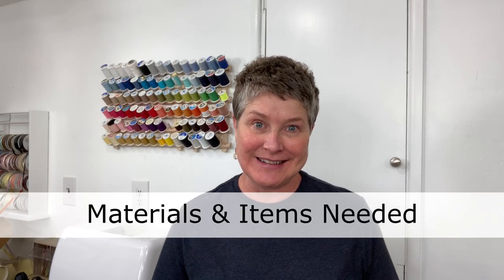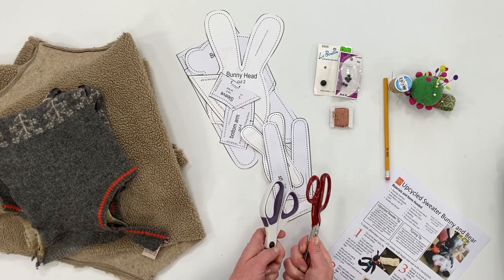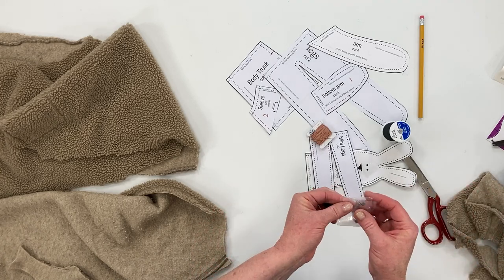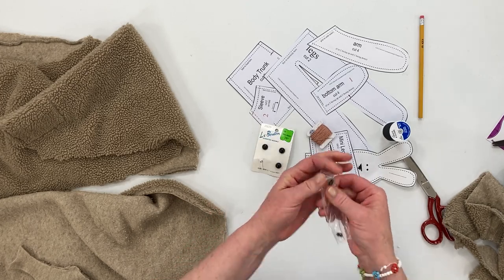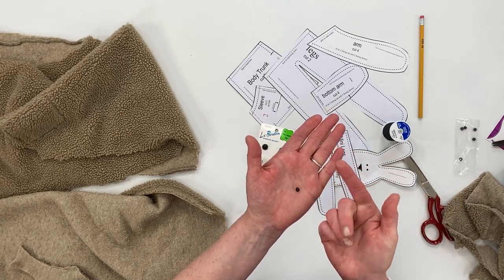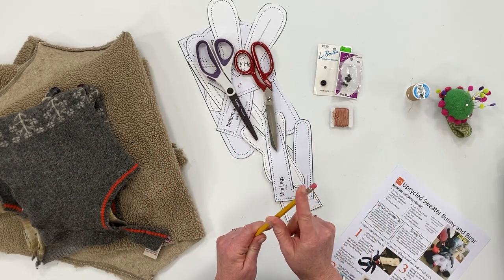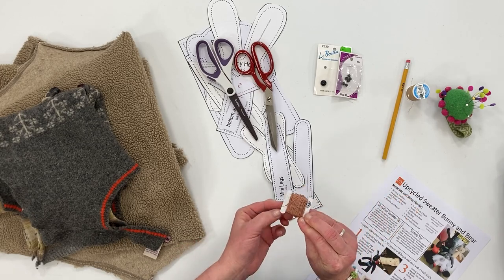Let's go over the other items and things that you'll need. You'll need the pattern downloaded and printed, the pattern pieces cut out, a pair of paper scissors and a pair of fabric scissors, straight pins, and a needle and thread. For the bunny eyes you can get these little buttons — these are just teeny buttons — but you could use just a black bead as well, a black seed bead for the smaller bunny. And you'll need some upholstery thread to put the eyes on. A pencil — we'll be using the eraser end to help with stuffing the bunny — and some embroidery floss for the nose and the mouth.